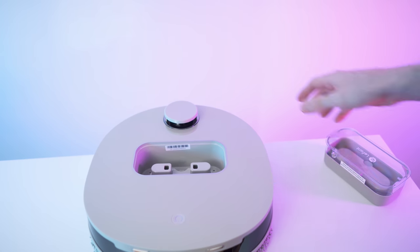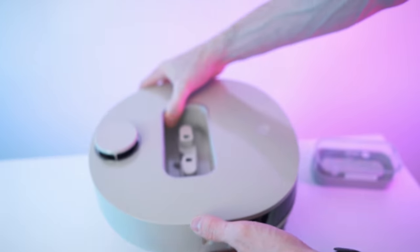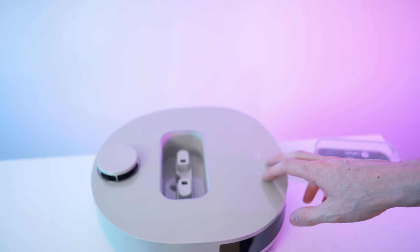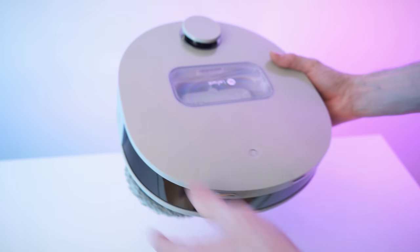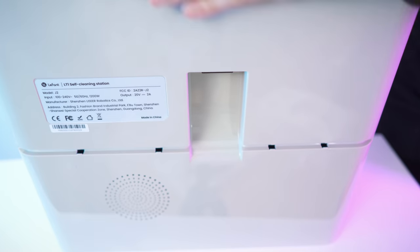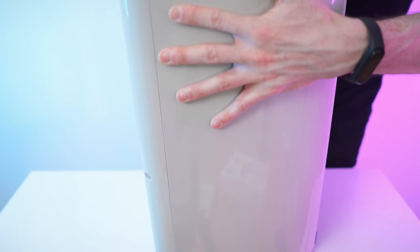Welcome to use the LeFant Mopping Robot. Please scan the body QR code, download the correct app, and connect to internet to get a better experience. That is a cool voice. It's really small and compact actually. And now the base station — really shiny, super nice build quality. Here for the cable, just neat and clean and shiny.